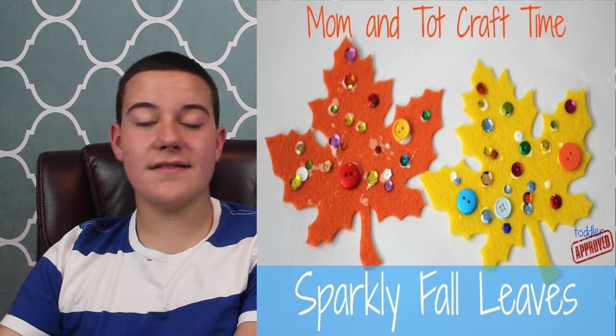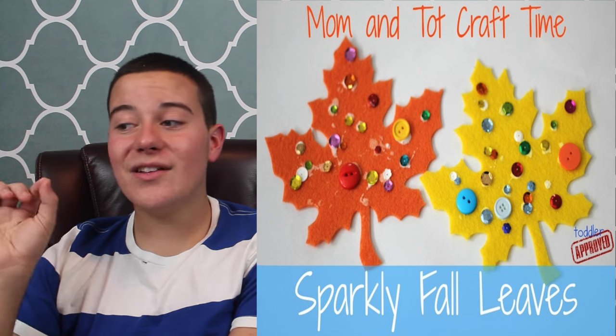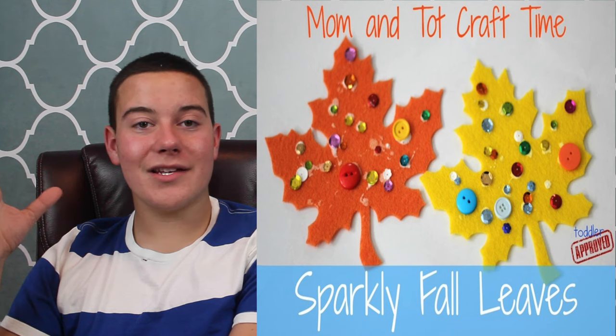Number nine is sparkly fall leaves. These are super easy — you can buy felt leaves practically anywhere and just let the kids go a little crazy with tacky glue and embellishments. Number 10 is the brown paper bag owl, and this owl is great because you can make it like a little puppet. I've done that previously and it was super fun to do with my cousins one evening.